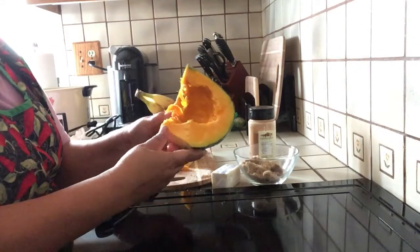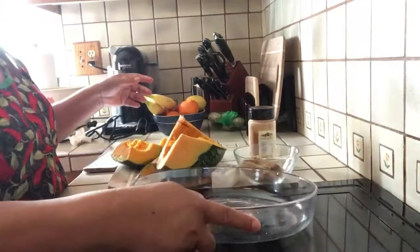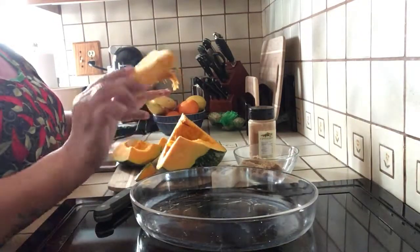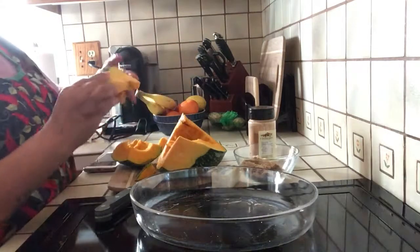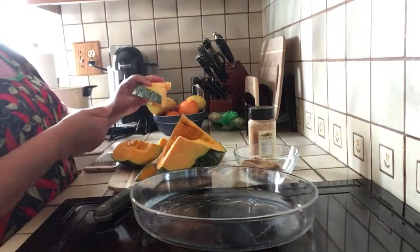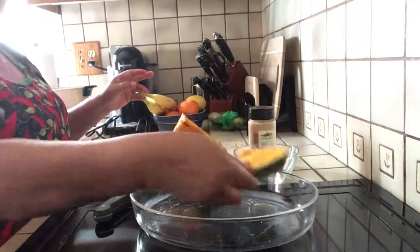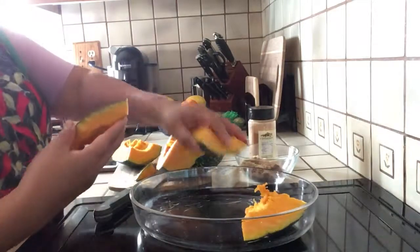I already preheated the oven to 350, and here I'm starting to cut it up into big chunks like this with the skin. You wash it really good, scoop the seeds out, and cut it this big. Line it up in the baking dish.